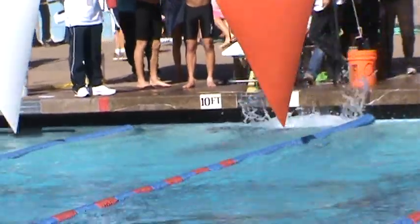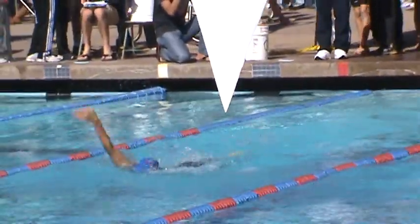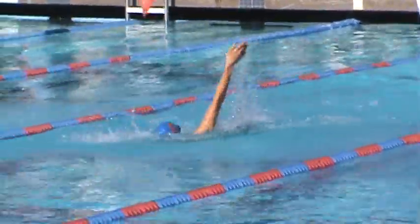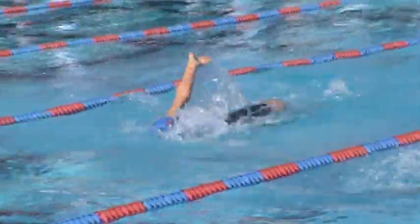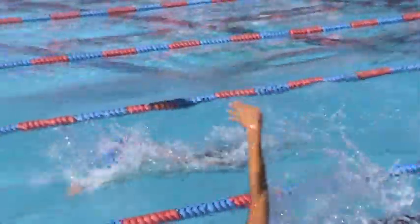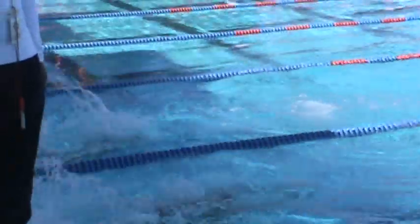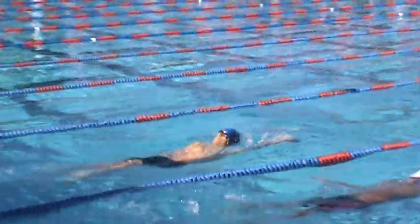Get over into that flip a little faster and then time that breakout so that when you're taking your first stroke it's still underwater and you're pushing your chin up towards the sky. Or maybe one more stroke into those turns.